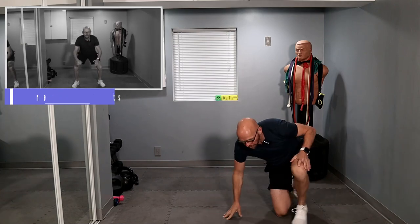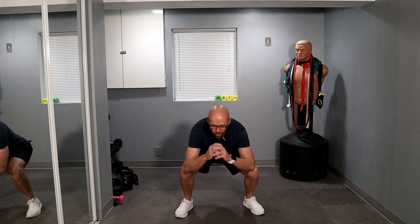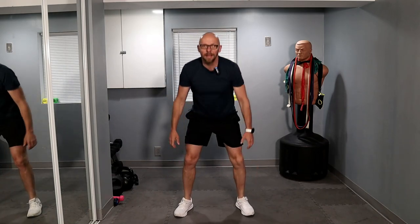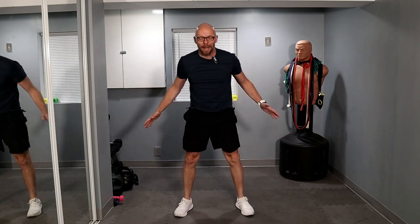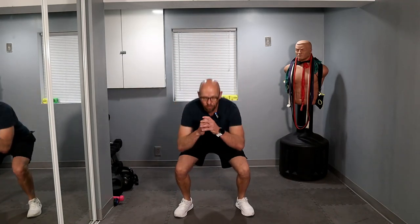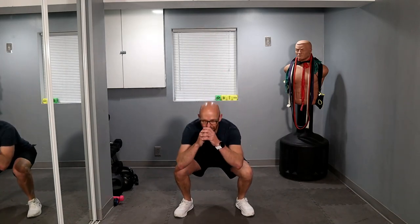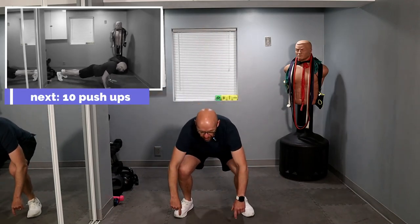End of 20 squats. Ready? Let's go. One, two, three, four, five, six, seven, eight, nine, ten — ten left. Keep it up. One, come on — two, let's go — three, four, five, six, seven, eight, nine — last one — twenty. Last set coming up.